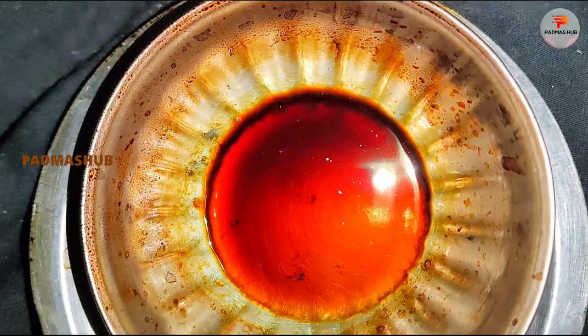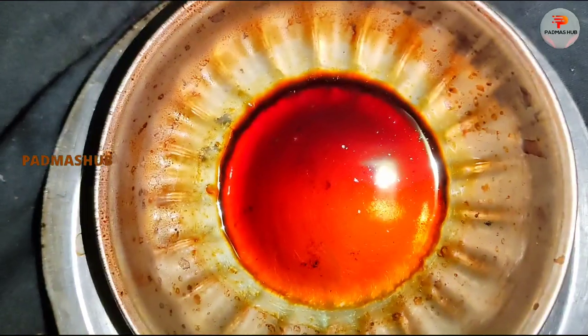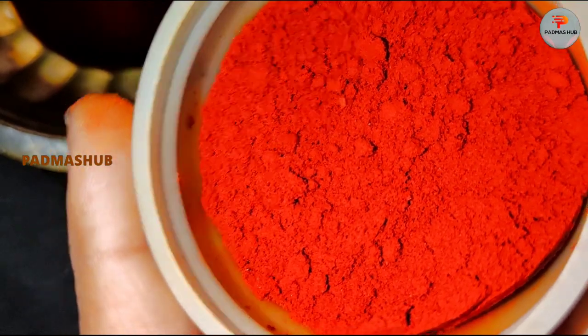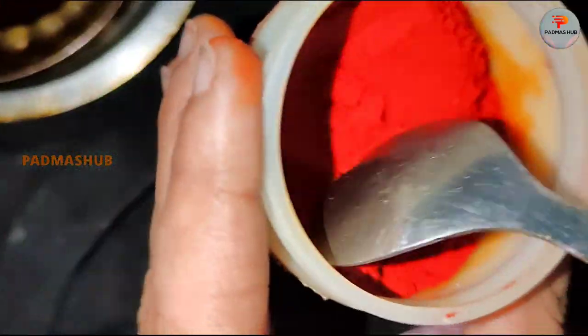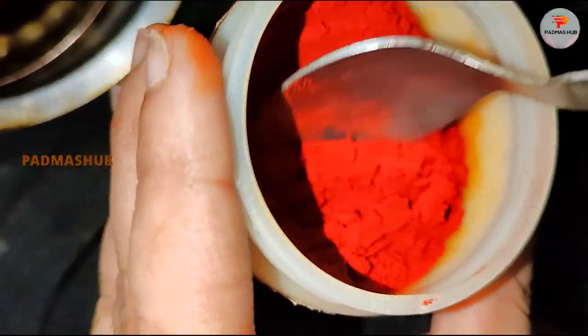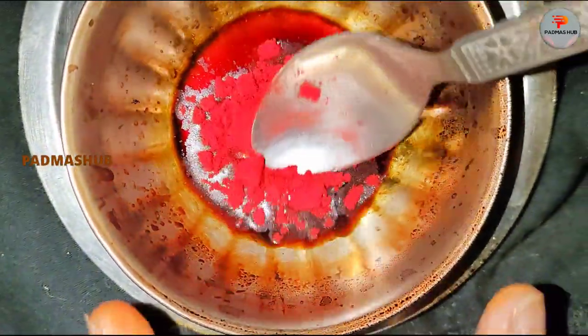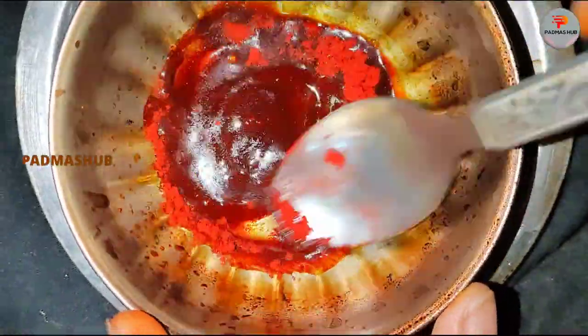Now add the mixture to the bowl. It will also mark the end of this step. I will use the stove to dry it.